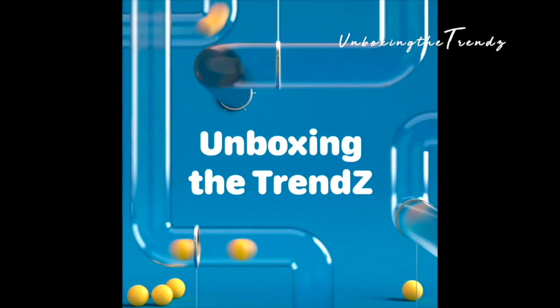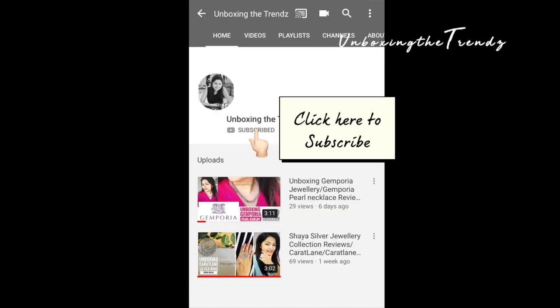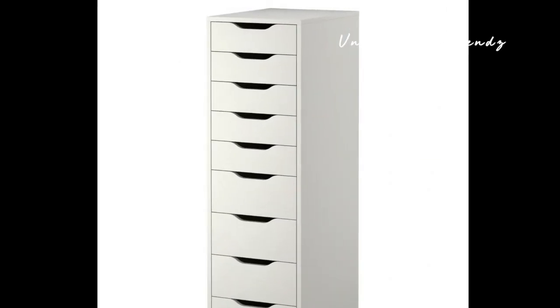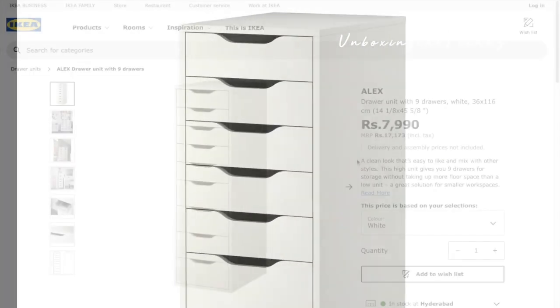Hi everyone, welcome to our channel Unboxing the Trends. If you are new here, consider subscribing and hit the bell icon for new videos — I post almost every week. Today we will unbox the ALEX drawer from IKEA.